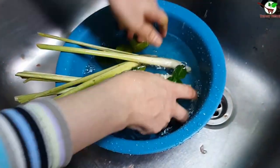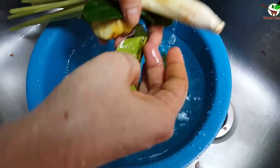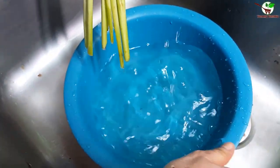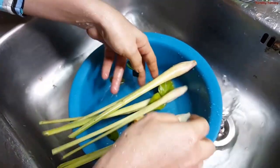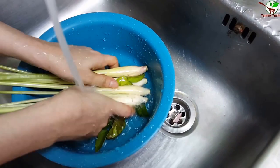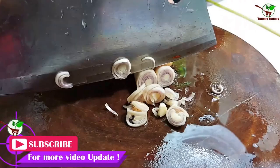We need to roast lemongrass and lime leaves. You can see, and we need to wash it back. Now we slice the lemongrass here, you can see in the video. We need to slice it.